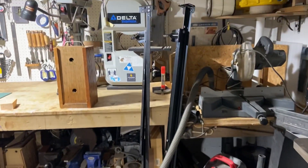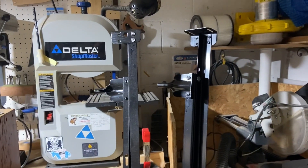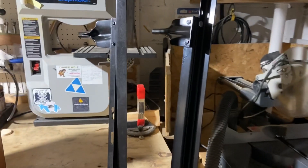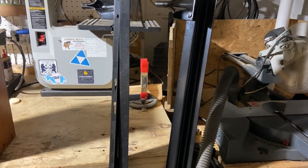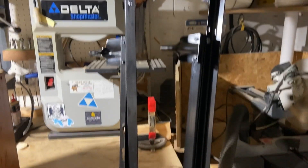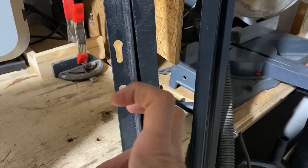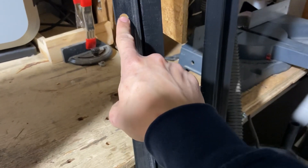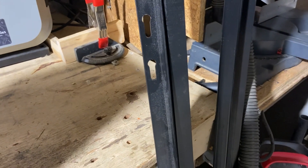I got my angle iron that I found on the side of the road because somebody was throwing away that frame. The cheap route is where I like to experiment, so instead of buying cold rolled steel from the store, I'm gonna try to use this. These pieces already have holes drilled out, so I'm hoping I can use those holes to put the threaded rod through and mold pieces together.